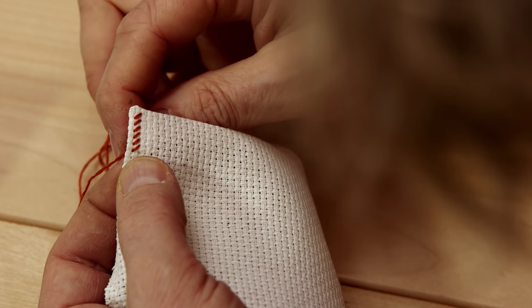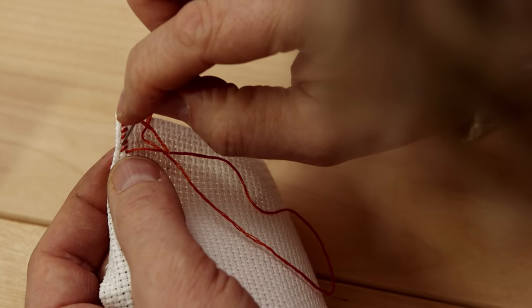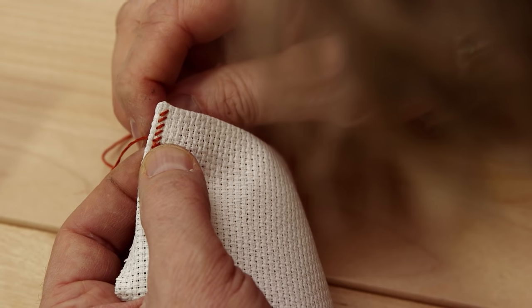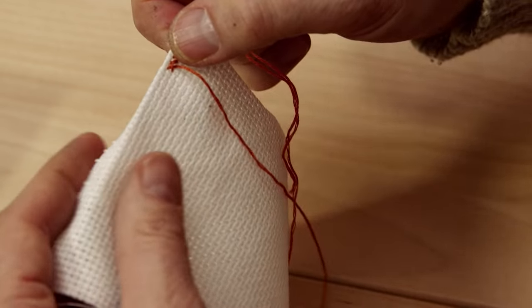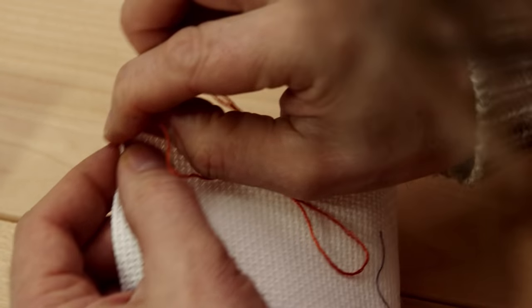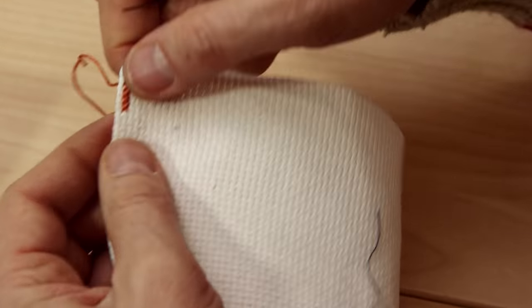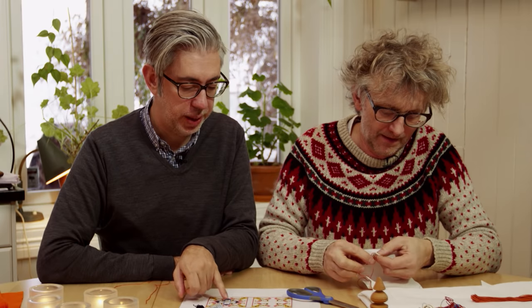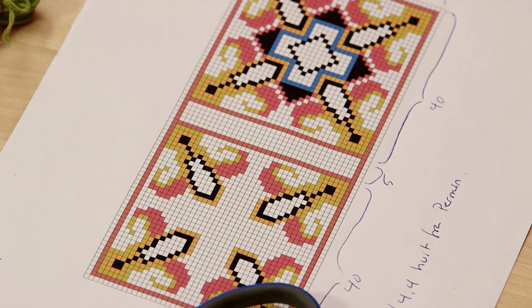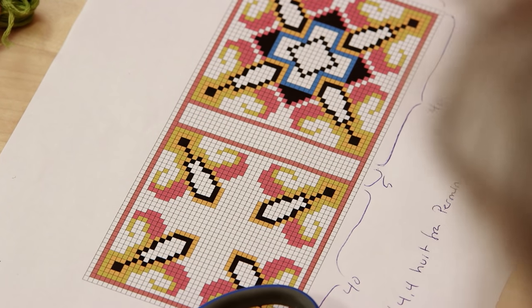Then you go back, crossing them. If you think it's really hard to hold this without any stitching, then you can always stitch the edge down first. But that's kind of double work when you can actually just do it once and hold it. So now I just continue like this all the way around, following the pattern. On the front and the back you have 40 stitches for the pattern, and then you have five stitches in the back.